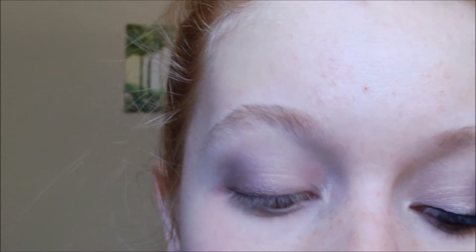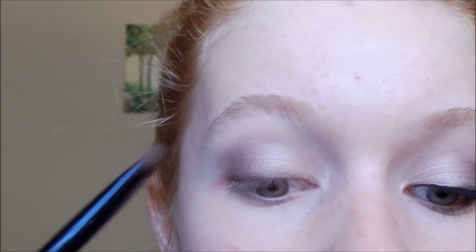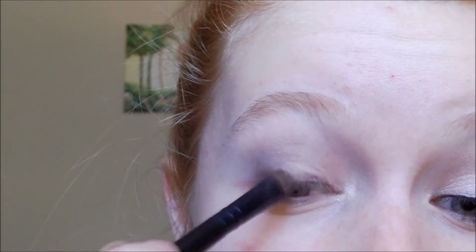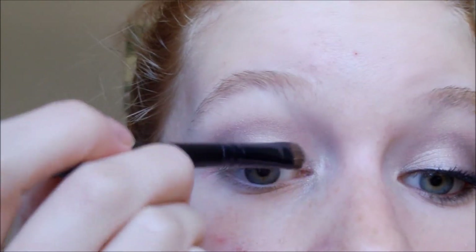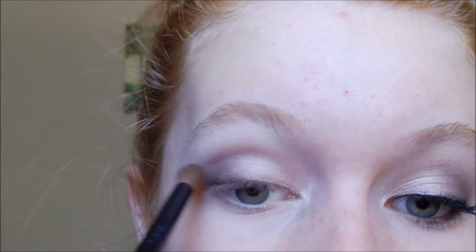After you've smudged that out, take the same dark brown eyeshadow on the same smudge brush, get a little on the tip, tap off the excess, and go over the eyeliner, smudging it out into the outer half of your eye. If you feel you've gone too far with the brown in the inner corner, wipe off your smudge brush, take a little of the light eyeshadow we put on the lid, reapply that in the inner corner and inner half of the eye, and then go back in with your fluffy blending brush to blend it all together so there are no harsh lines.